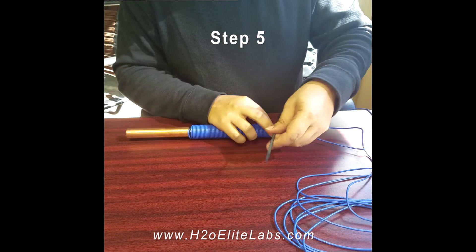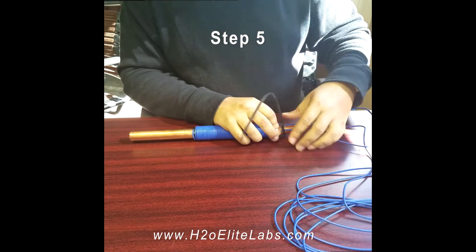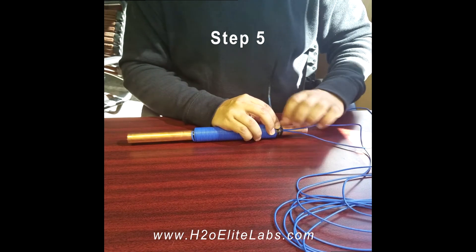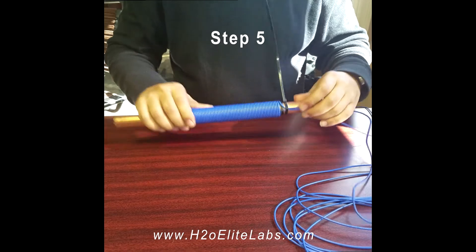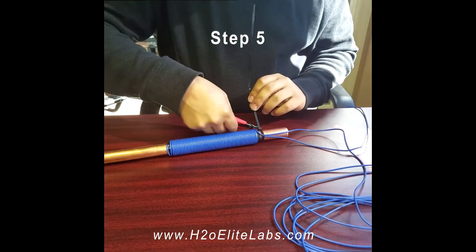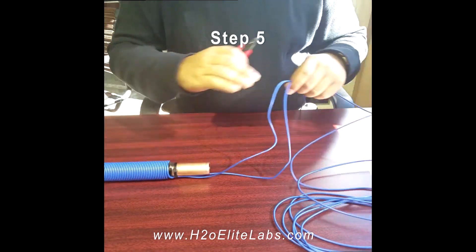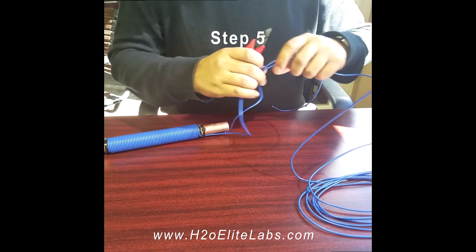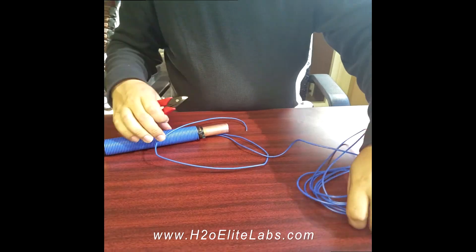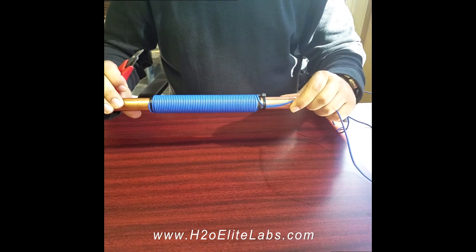Secure down the zip tie, then remove the zip tie and remove the excess wire. Double coil completed.